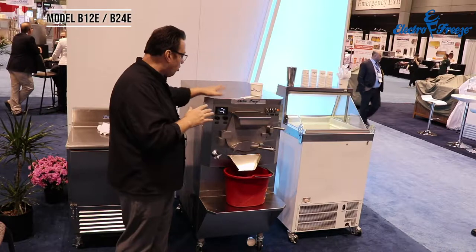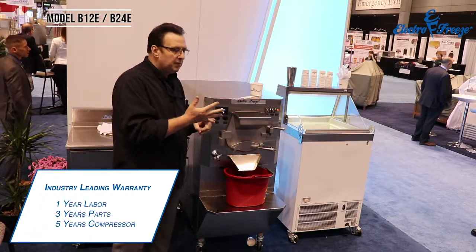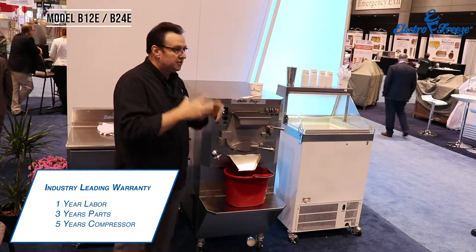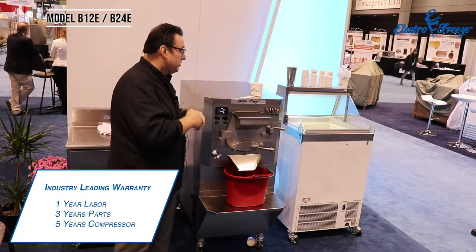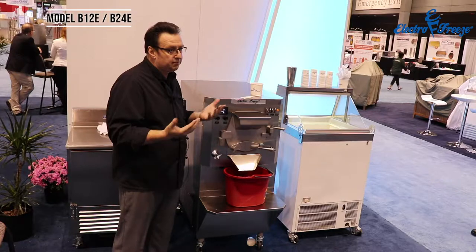Another thing that's unique is the warranty on this unit. It's basically a 1-3-5: one year labor, three years parts, and five years on the compressor, which is the main refrigeration component of this unit. So the coverage for people buying the unit and getting support is pretty substantial.